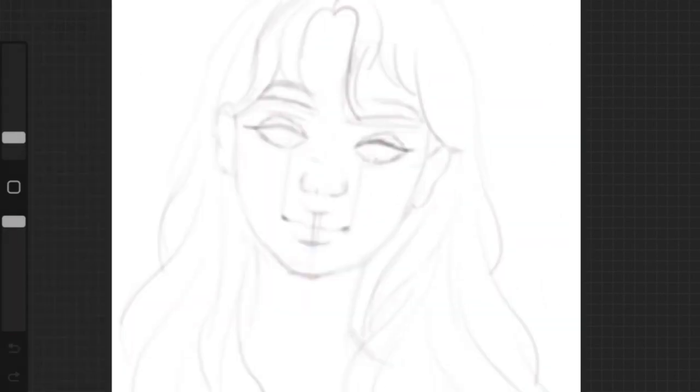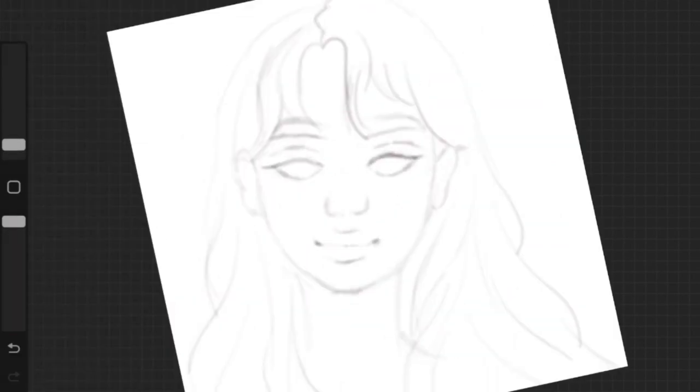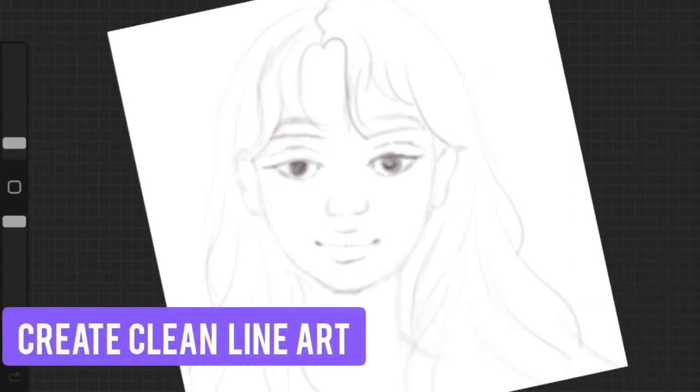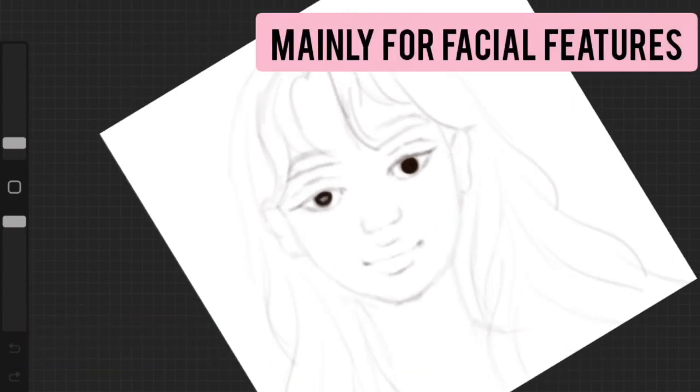The rough sketch is ready. Once you are happy with the rough sketch, you want to define the outlines and create clean line art. I mainly focus on the facial features first.